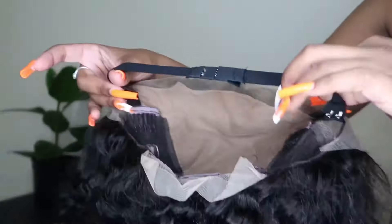Once I'm done cutting the lace, I use some alcohol swabs to help remove any excess glue from my forehead. As you can see, the edges aren't completely laid yet and they're looking a bit white, but we're going to fix that with a bit of Got2B Glue again.